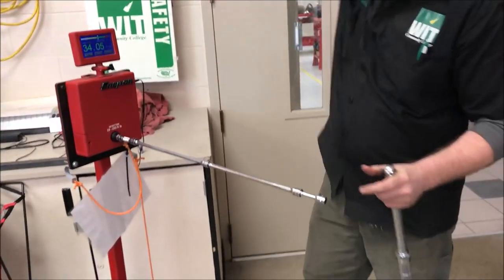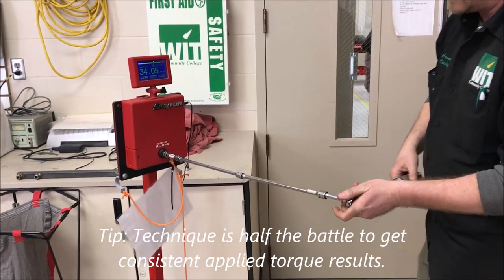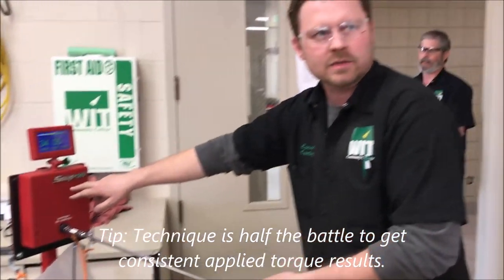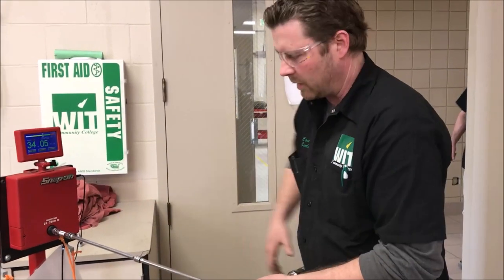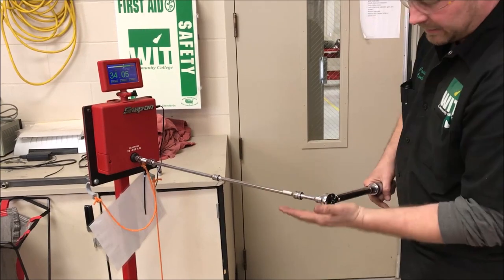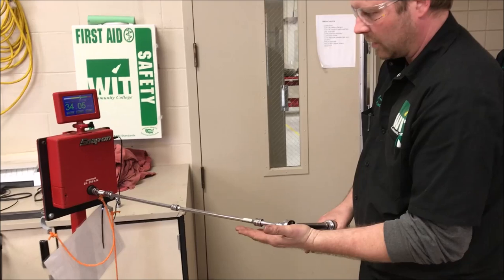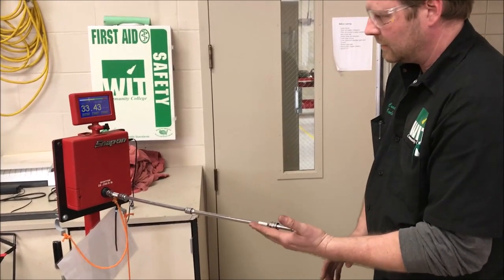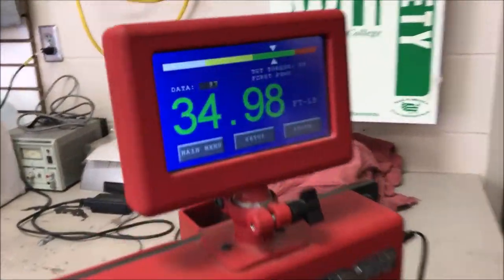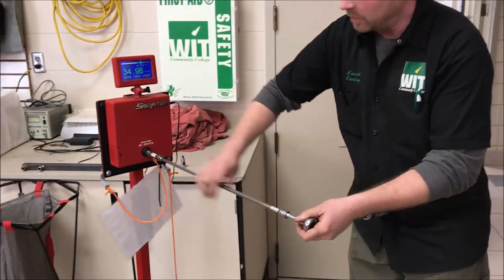Now let's put a bunch of extensions out here. On this one, not only are we trying to keep the angle the same, but think of the fasteners we're trying to torque down — it's better to keep it at that same rested angle. So I'm going to keep this straight, set my hand here to support it, and apply the torque. I'd say 35 and 35 — I think I tied you.